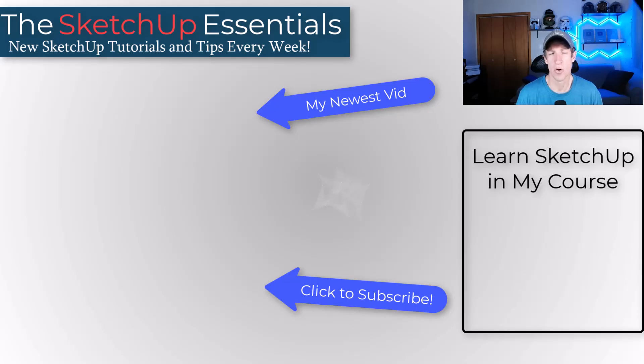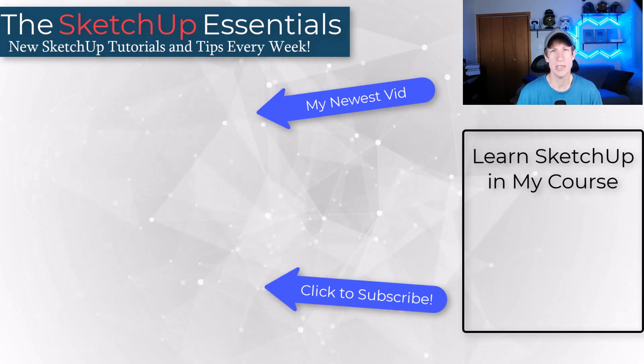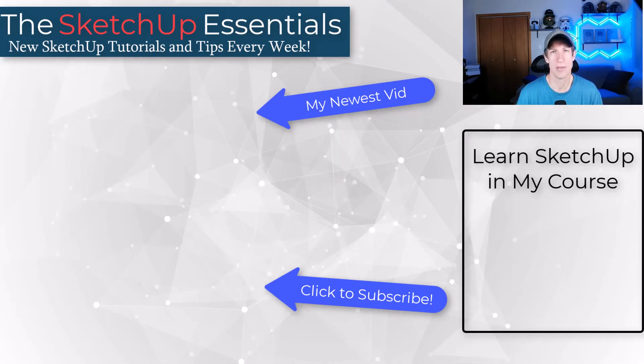If you need more information about the course, you can definitely ask questions in the comments down below. As always, thank you so much for taking the time to watch this, and I'll catch you in the next video. Thanks, guys.